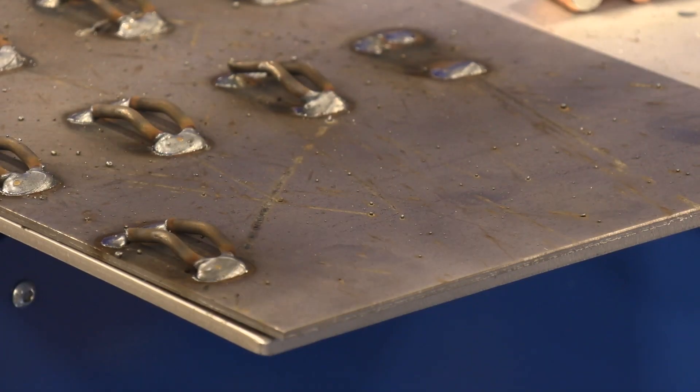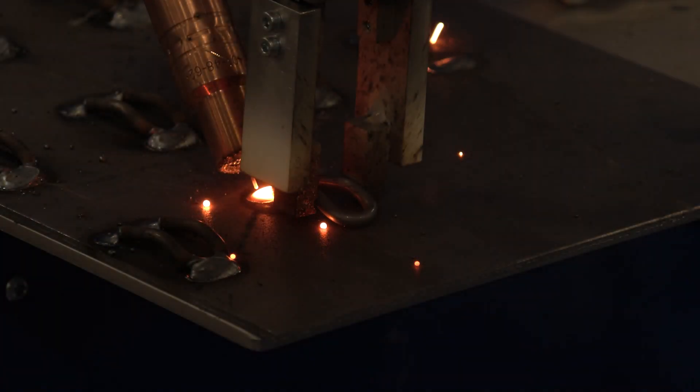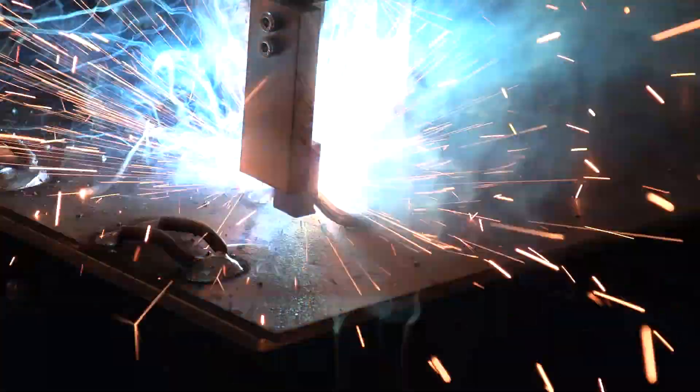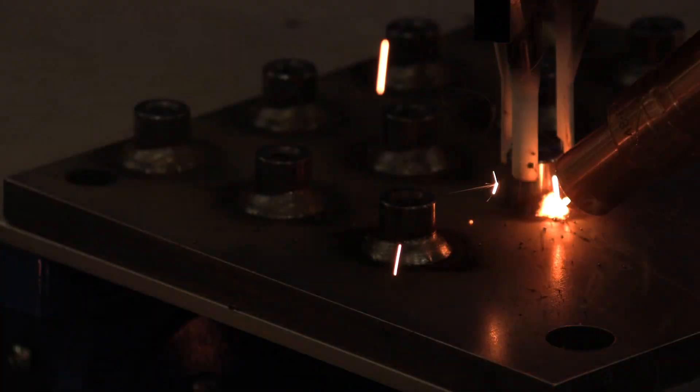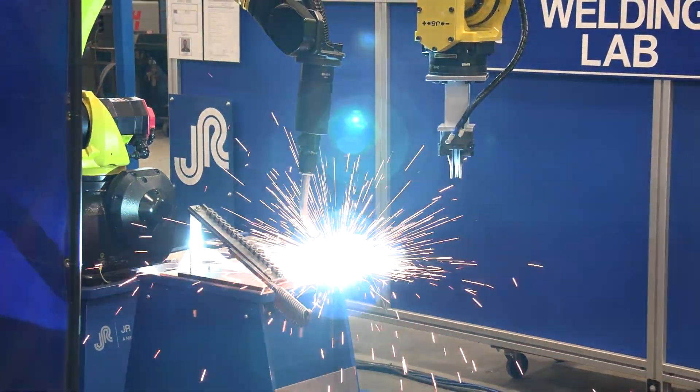It will then place the bracketry onto the main assembly, and then the MIG welding robot will come in and do the full weld or tack weld the component, let the material handling robot get out of the way, and then finish all the welding that is required.